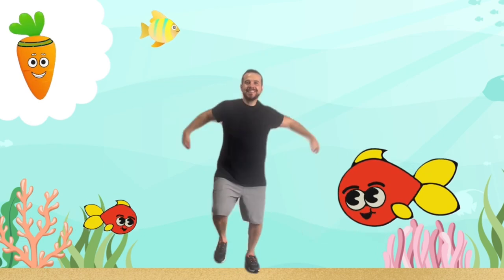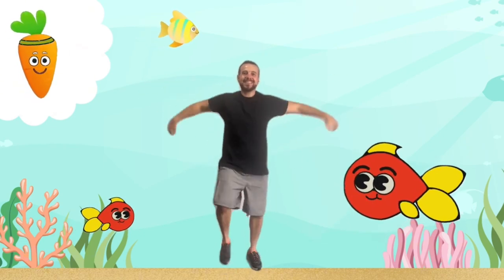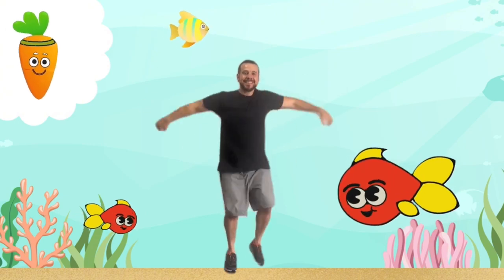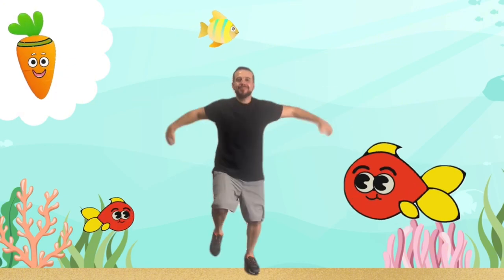Now that we're warmed up, let's dive into our ocean workout. We'll start by swimming like a fish. Pretend you're a fish darting through the ocean. Use your whole body to swim in place. This gets our hearts pumping and muscles moving.